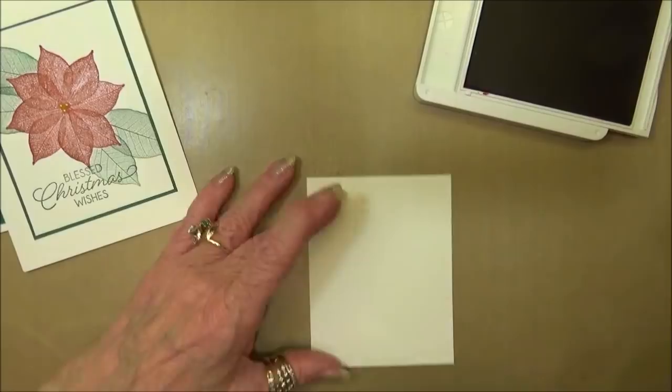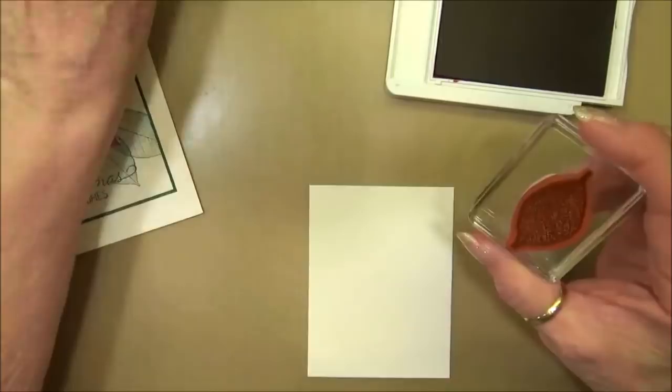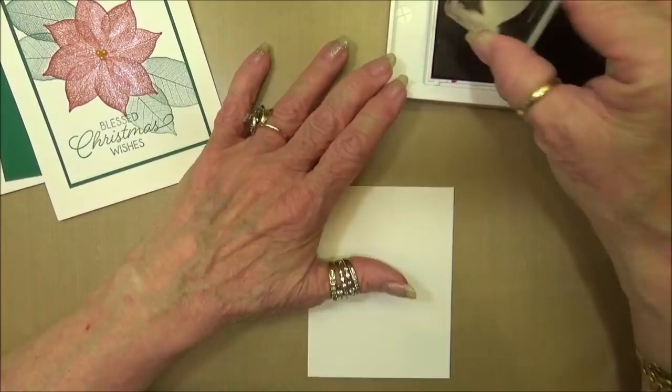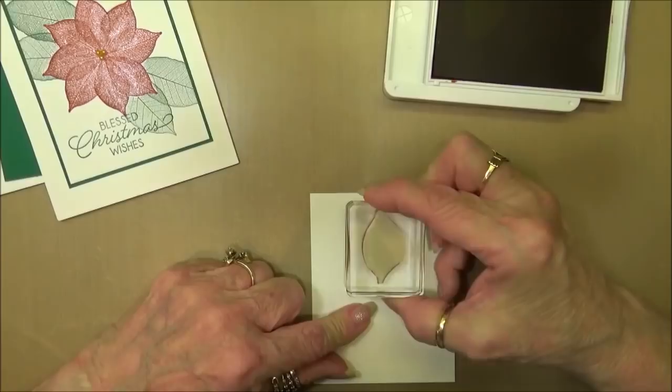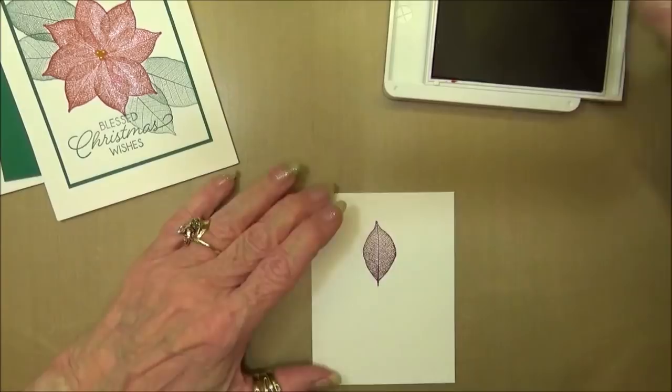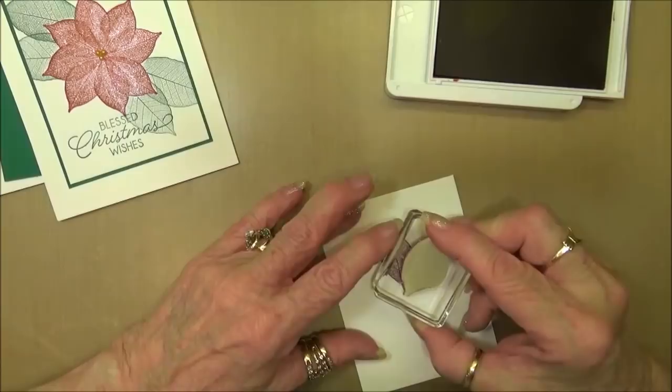We're going to start with the smaller leaf. The leaf comes in two sizes - a small one and a larger one - and I'm going to be using the smaller leaf to stamp my poinsettia. I'm going to start with it going up so I can make sure I have room on my card and don't end up too close to the top or bottom. Then I'm just going to go around matching the tips.